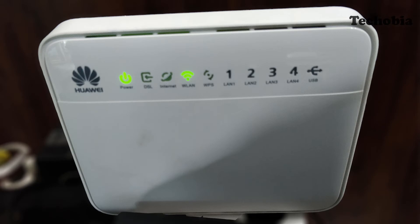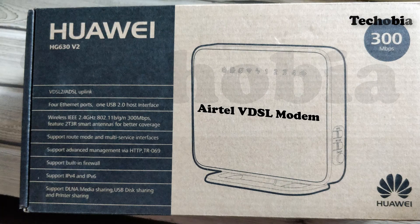The front look, back, and the lights are almost identical between both versions. These are the main differences. For all the settings, configuration, or any other stuff related to version 1, I have already made a video which you can check in the playlist as shown in the card above.